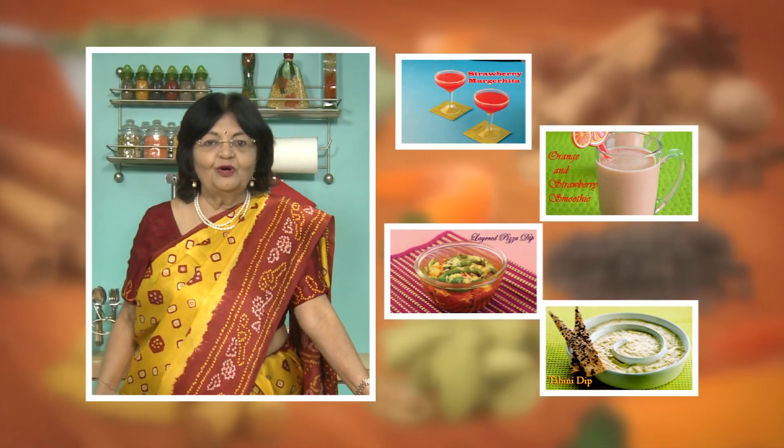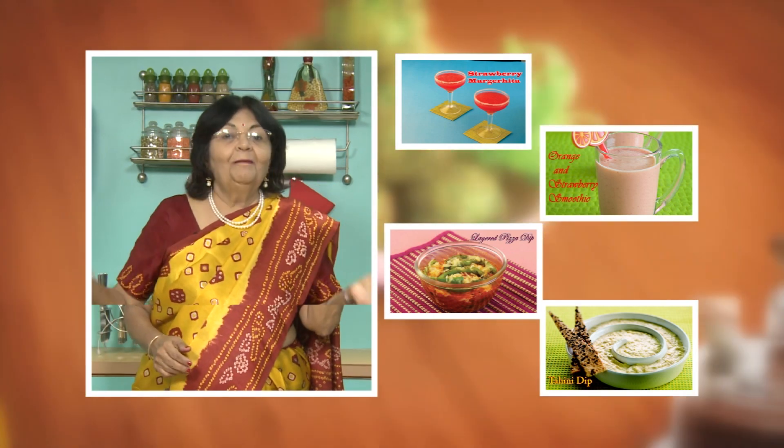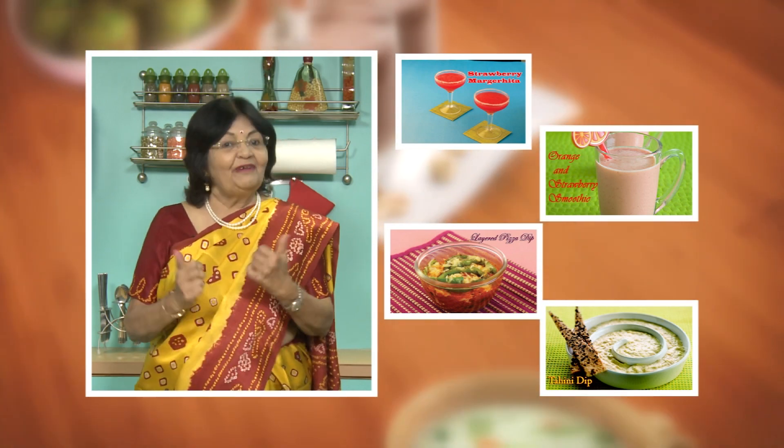If you enjoy recipes, click like. To see more of my recipes, click here. Please share your comments — I would love to hear them. I'm waiting for them.